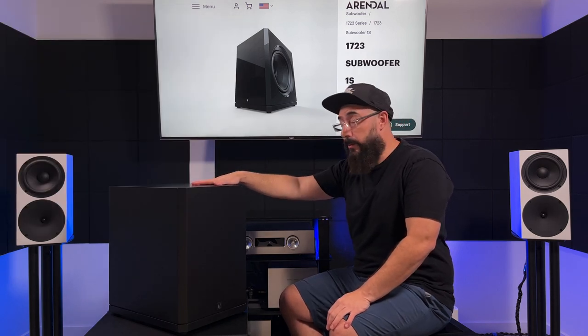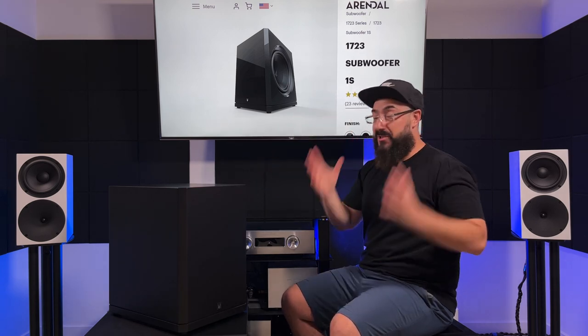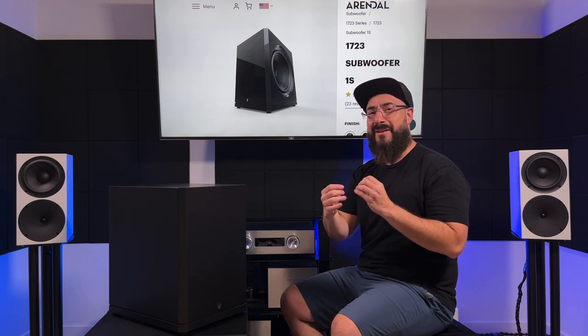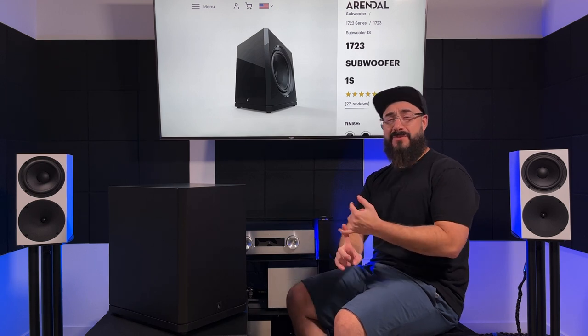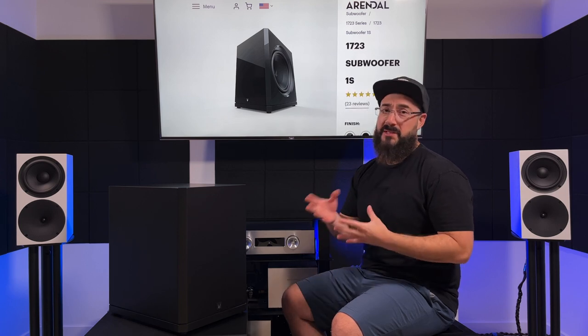Being a little bit larger, the 1723 gives you exactly what a larger subwoofer should: a ridiculous amount more SPL, output, extension, authority, effortlessness, and sense of scale. And this is why the comparison is so silly — this is so much larger. There's just something larger subwoofers can do that smaller ones can't: sense of scale, big dynamic swings, strong and forceful impactful low-frequency extension and output, and deep bass.